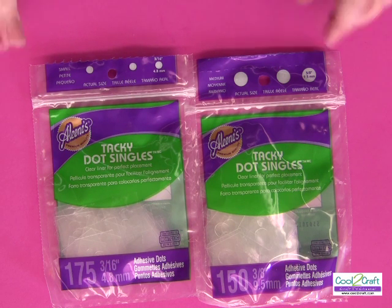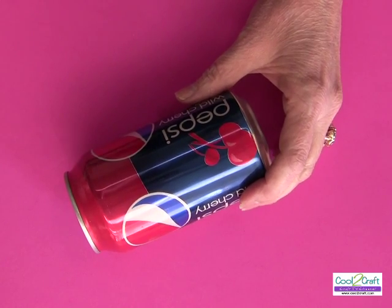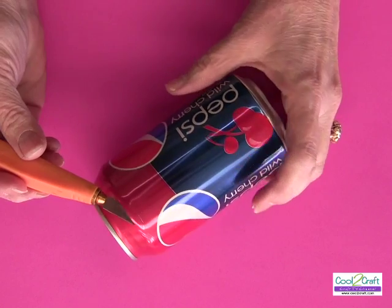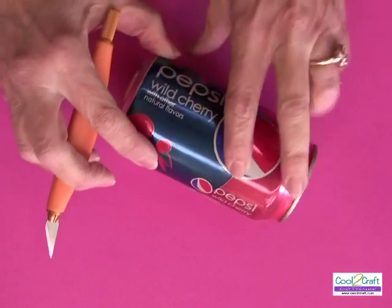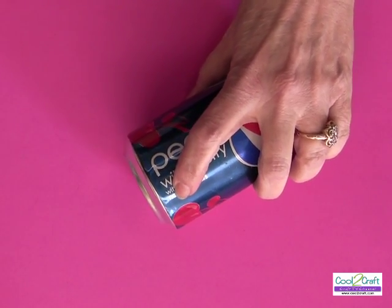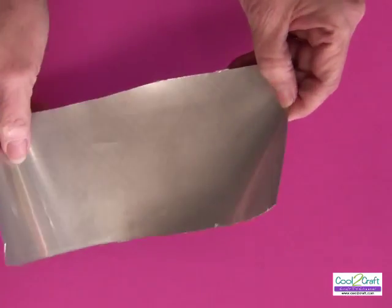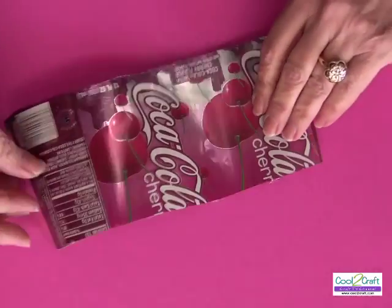We're using all kinds of different soda cans — they all have wonderful colors. Simply use a craft knife to cut them apart: push it in, cut all the way around, then do the other side. It's a little bit stronger there, so come in about a quarter of an inch and cut it off at the end. When you're done it looks like this, and then you cut it open and you have your material to work with.